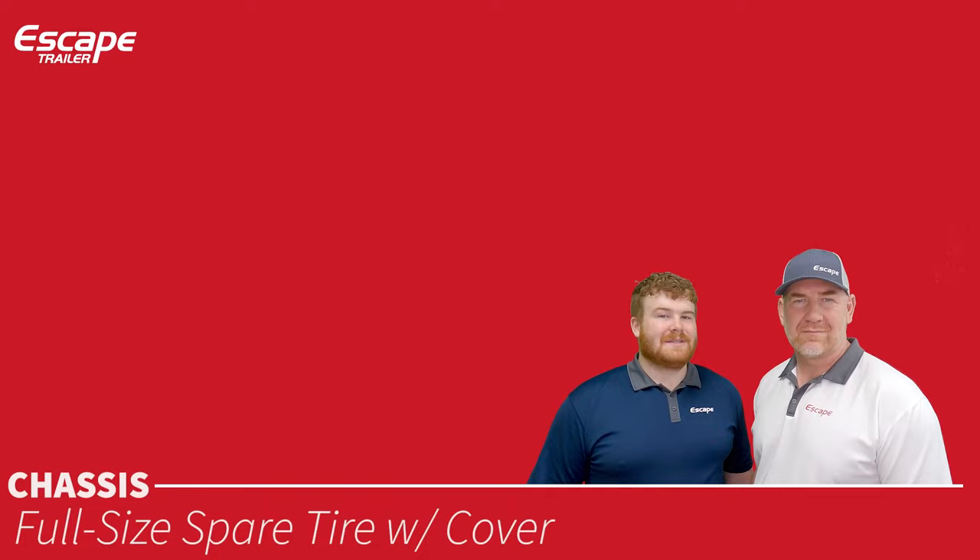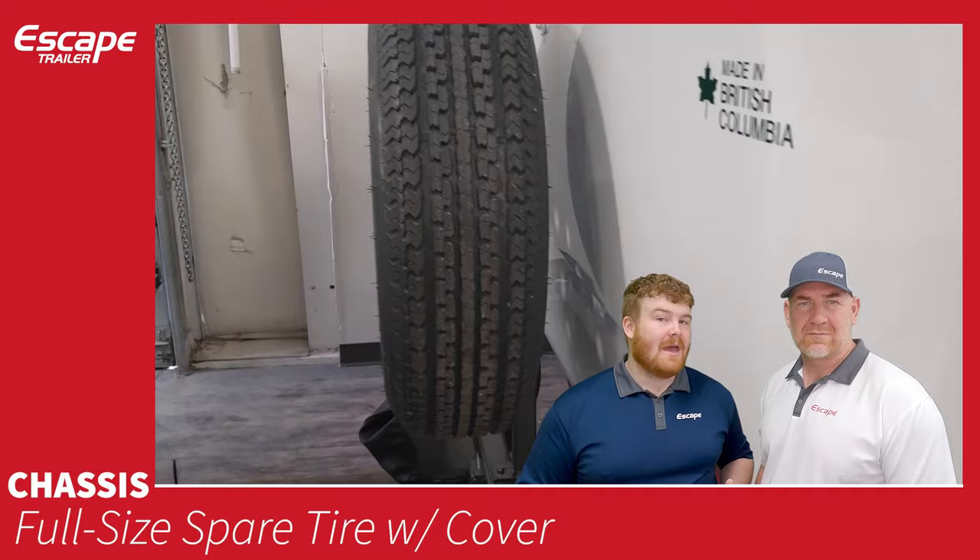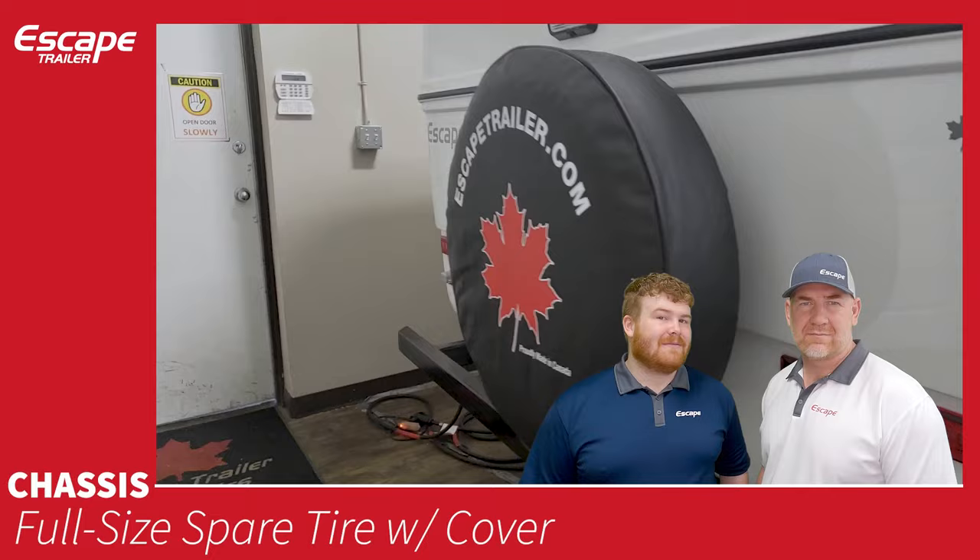A full-size spare tire is included, with the exact same specifications as the other tires on the unit. It comes with a Canadian maple leaf cover with 'Escape Trailer' printed on it — that is the only cover it comes with.